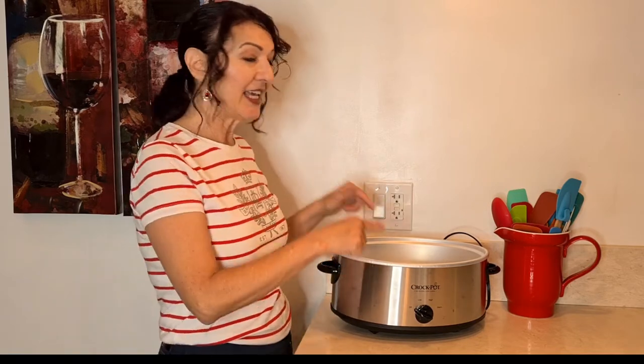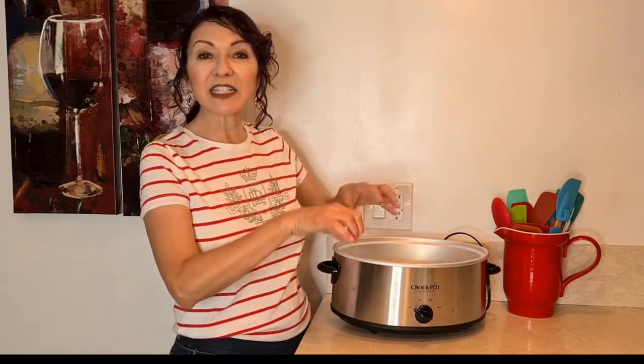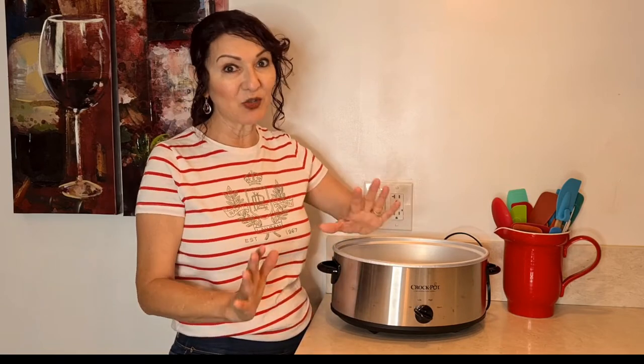Hi everybody, welcome to my channel Rosie Cooks. I'm going to make a big chicken, a whole chicken cooked in a crock pot. It's going to be falling off the bone, it's going to taste really good.